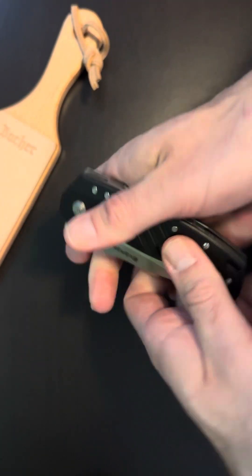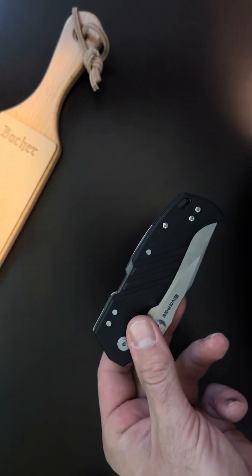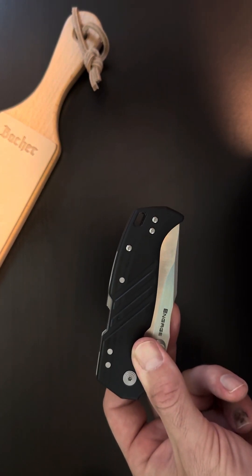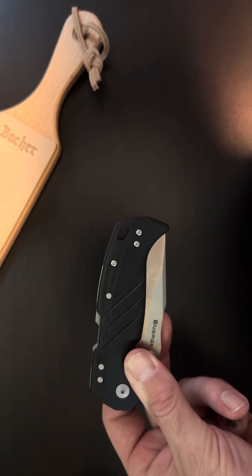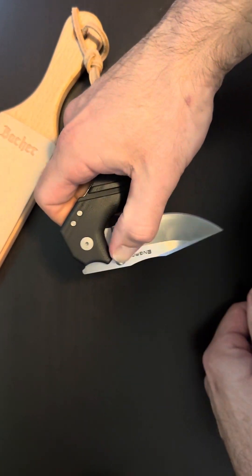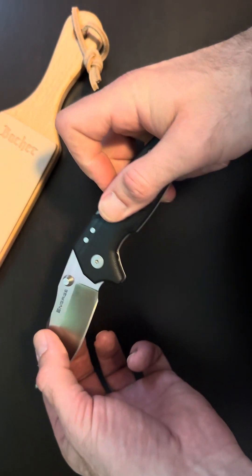G10 scales — it feels nice and grippy. We're looking at S35VN steel. I've seen it labeled CPM S35VN in some places and just straight up S35VN in others.